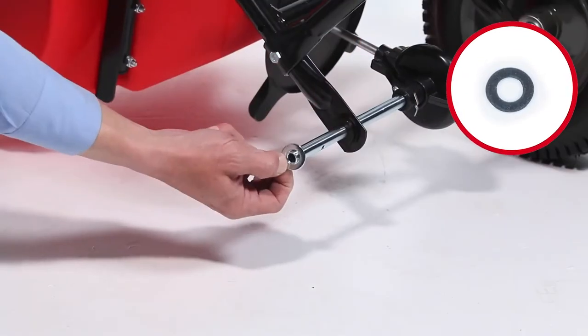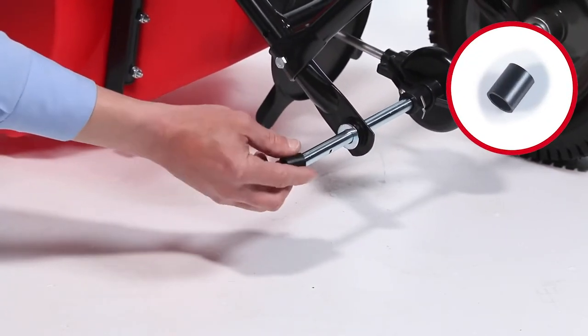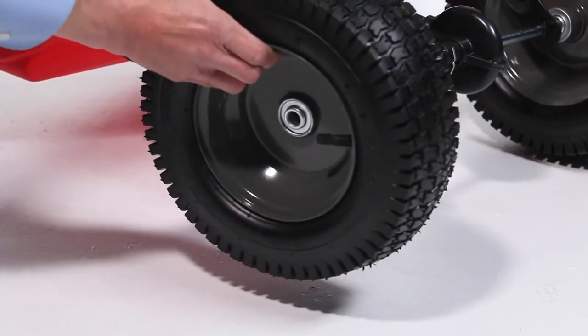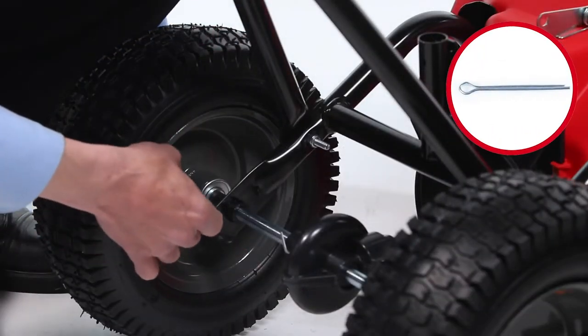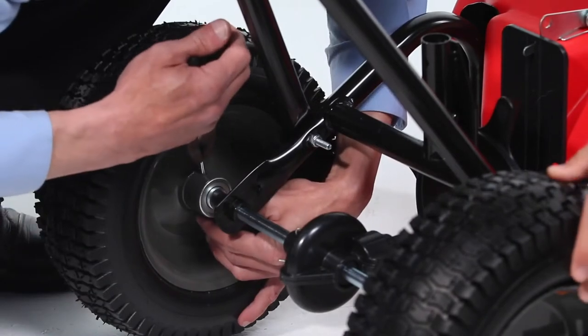Next, slide on a large washer, Part D, onto the other side of the axle. Now, slide on a spacer, Part H. Then, slide on a wheel. Next, insert a 5/32-inch by 2-inch cotter pin, Part R, and bend the ends open to secure the wheel.